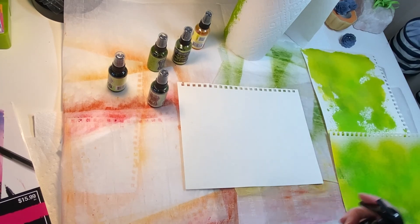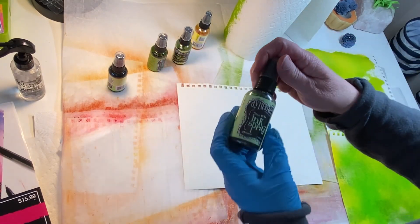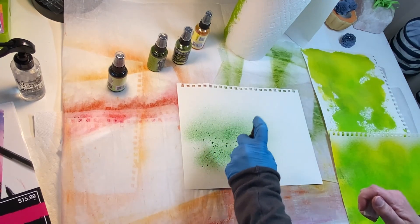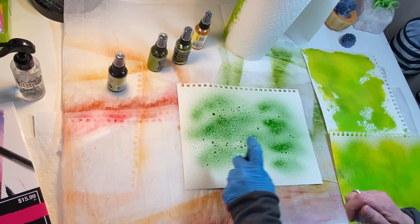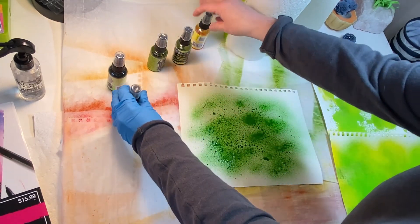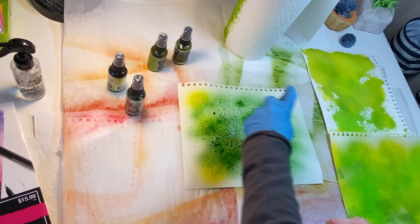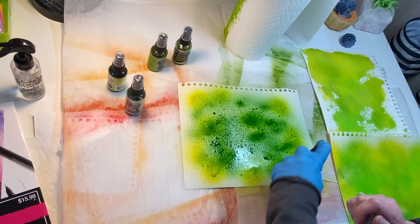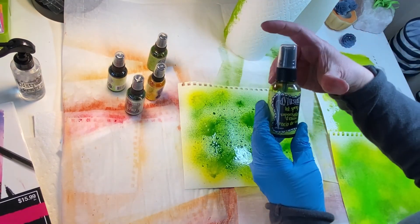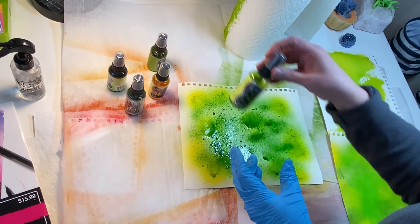Just kind of let the water land over the paper. And then I take this one — it's called Mushy Peas — and just give it a little spray here. You want to put a lot down. And then I'm mixing it with this lemon zest.